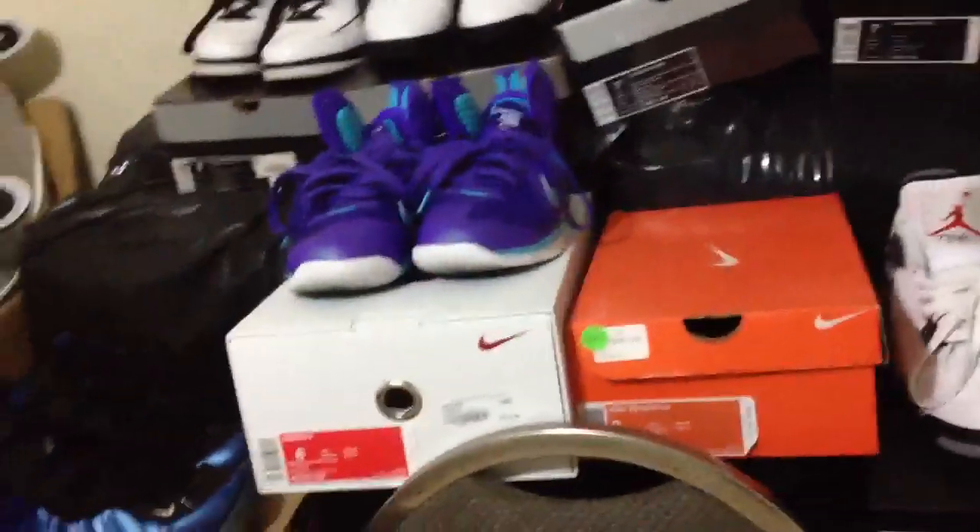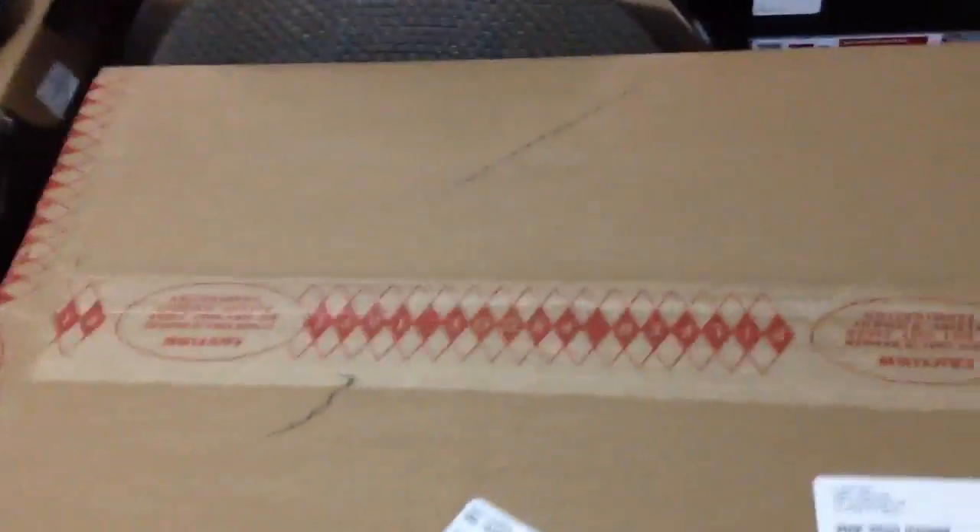What's up YouTube, it's DavidX07 coming back with another review. This time I got two new pickups. I did get the LeBron 9 Hornets, so I'll do a review on those later. This is filmed on an iPhone, so I'll do a proper review with my mom's cam later. I'm just going to open these up on camera for you guys right now.